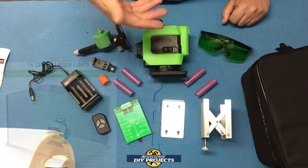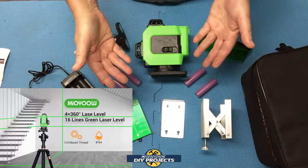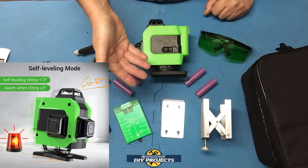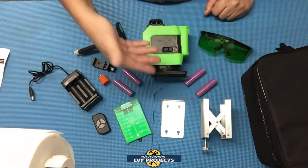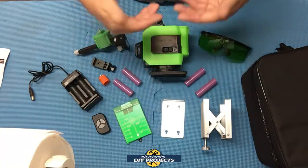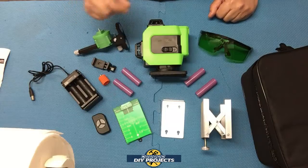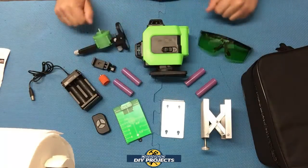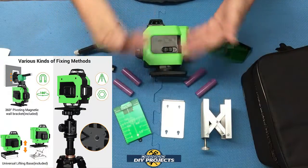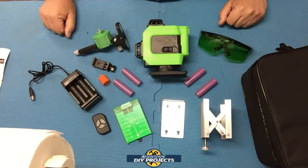It puts out 4D cross lines and 4 360-degree lines for a total of 16 lines. It can project lines on ceilings, walls, floors, etc., with 10 intersections — top, bottom, left, and right. The level is self-leveling plus or minus 3 degrees, with an audible and visual out-of-range alarm that beeps and blinks if it goes beyond its three-degree limit. The accuracy is plus or minus one millimeter up to 7 meters, or 0.04 inches up to 21 feet — incredibly accurate. It's mountable on just about any standard tripod with adapters for both the one-quarter inch and five-eighths inch threads.